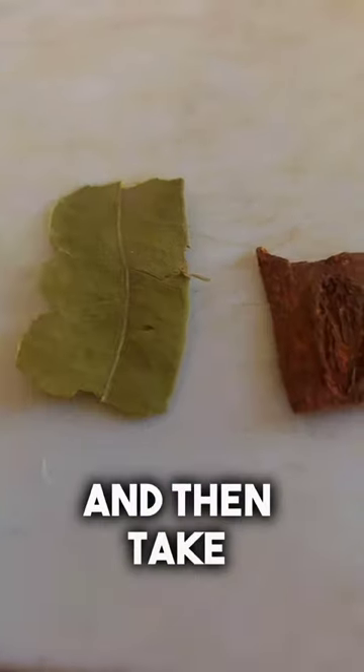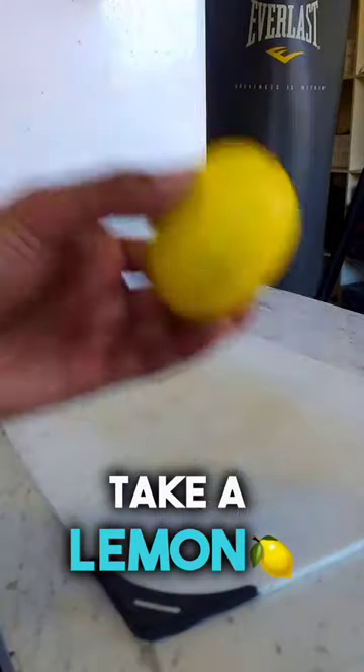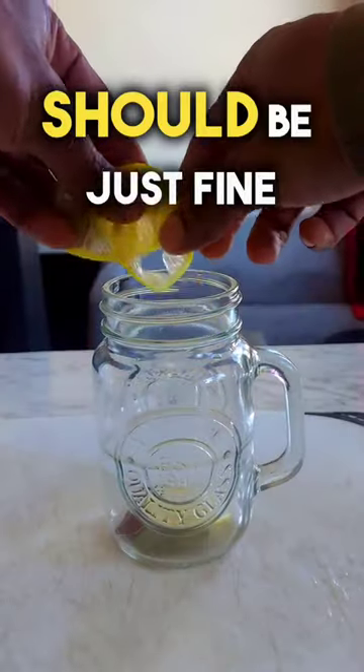First, take your mason jar and then take a tiny bit of bay leaf, cinnamon, cloves, and cardamom, and then put them inside the jar. Take a lemon and then thinly slice them up — 3 or 4 slices should be just fine.